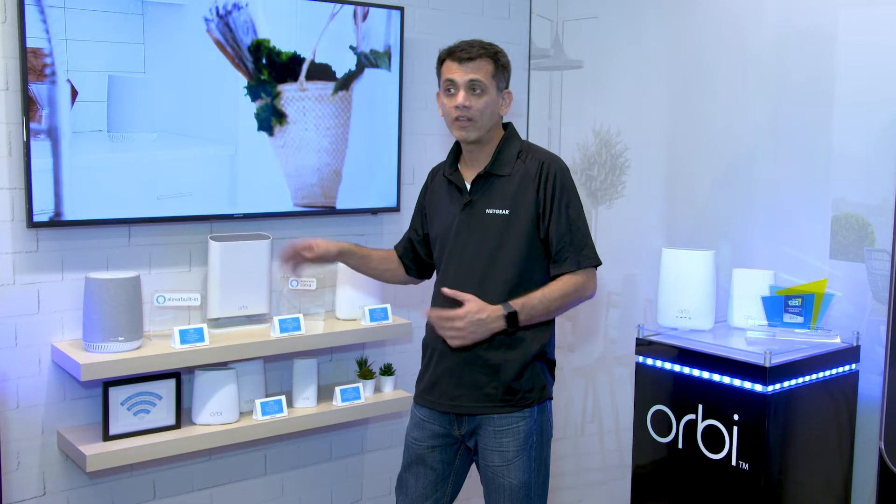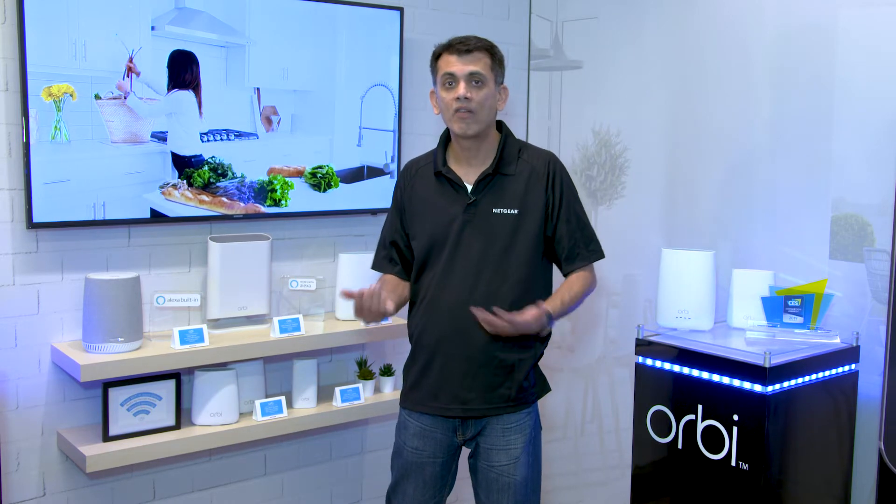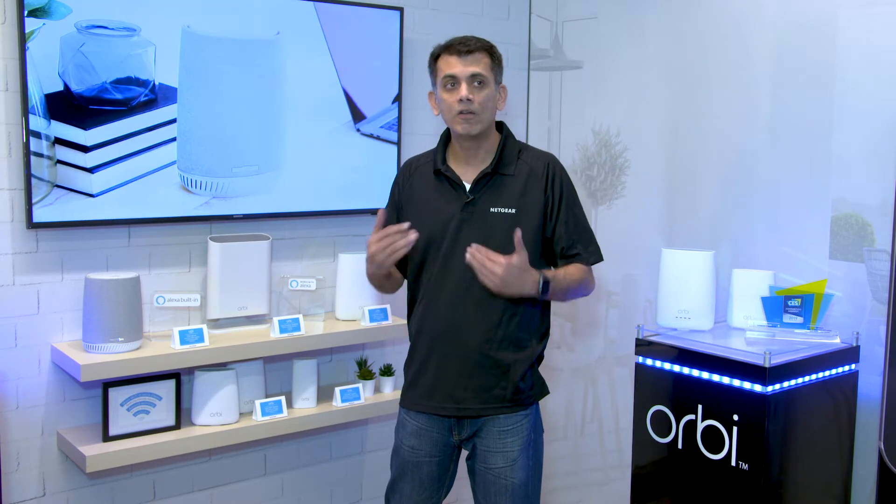You put that in one part of the house wherever you spend a ton of time — in a living room, in a bedroom — and not only does it provide a great smart speaker powered by Alexa, but it also makes the Wi-Fi in that area so much better.